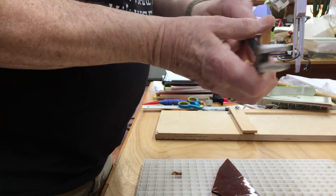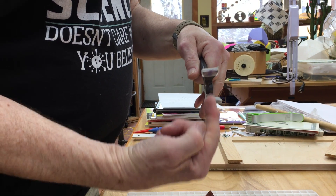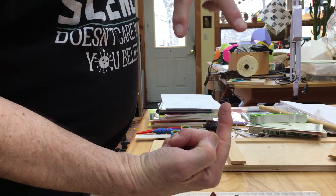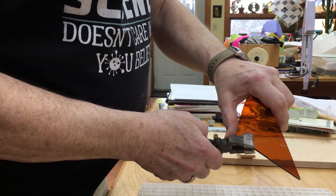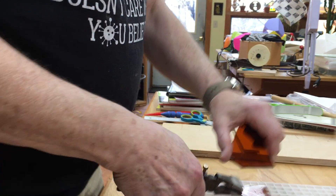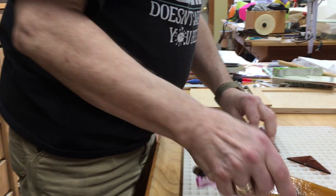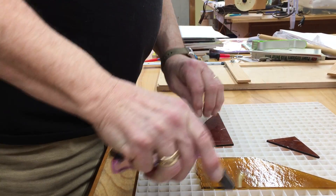Now you take the running pliers. The running pliers have a recurved tip — the center bottom will press up and the top will press down. If the glass is in between, it cracks right there. That scratch runs from edge to edge, and the running pliers crack it.